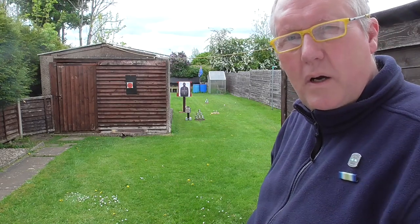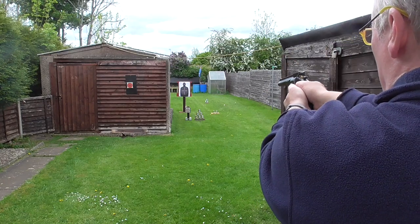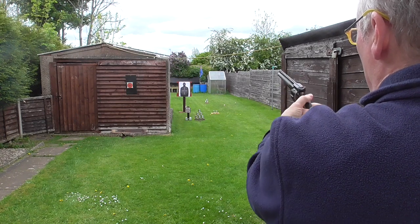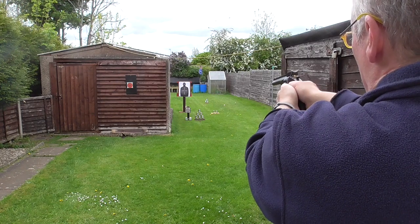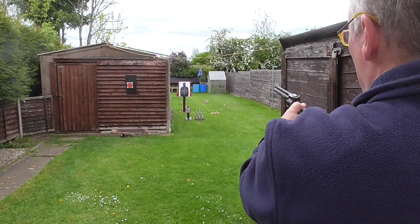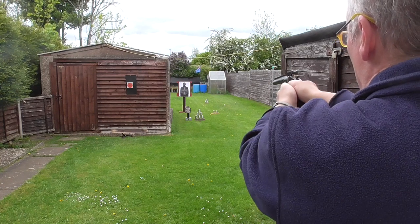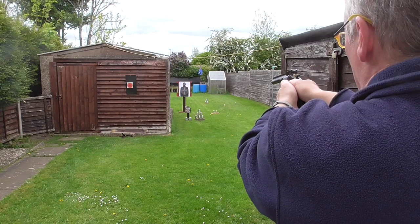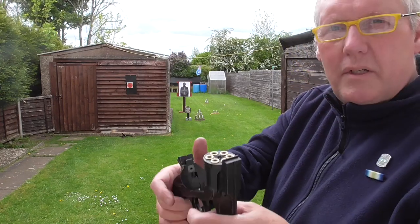We close it back up again, ready to go. We're going to take six shots at the 12.5-yard paper target — again, freestanding. That's six shots and we are definitely empty.